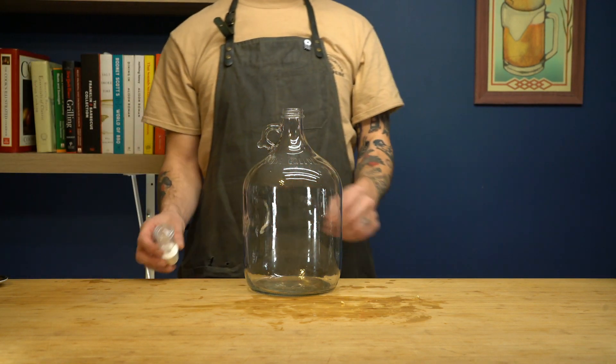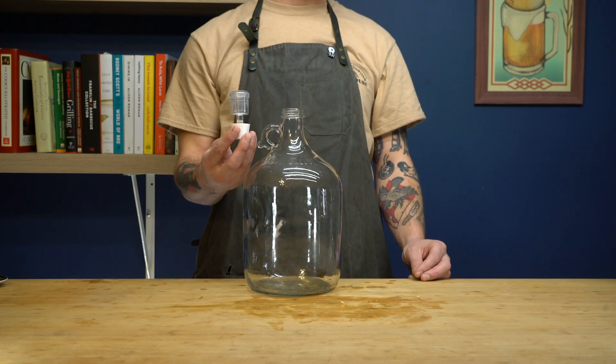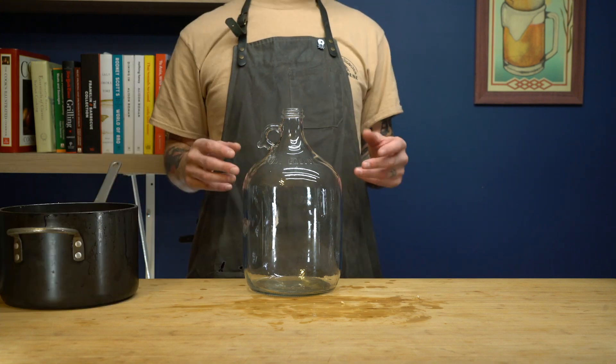Additionally, we're going to need an airlock. What this does is — we fill it with some water — and it allows the CO2 to escape while letting nothing back in.